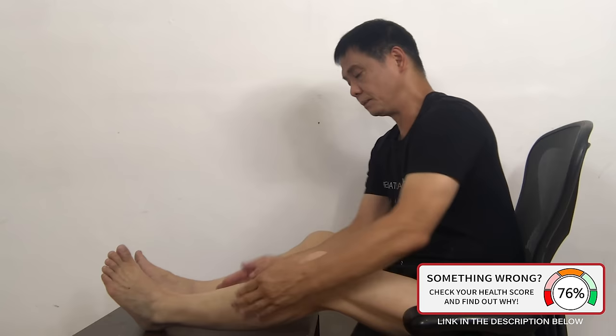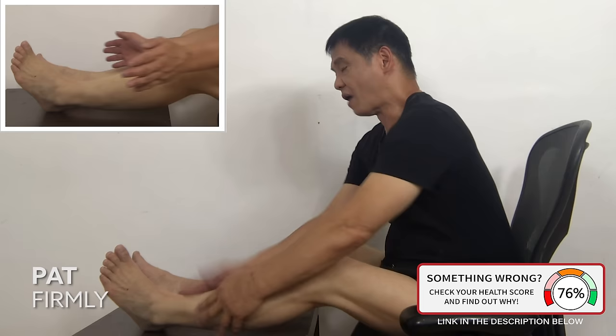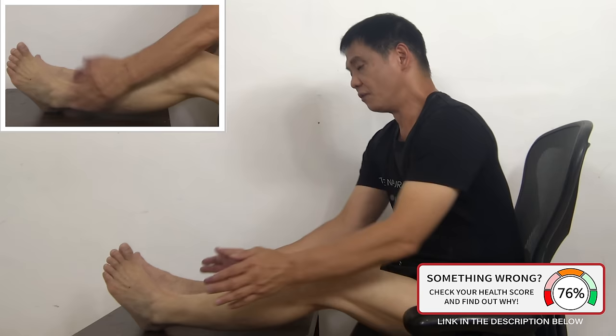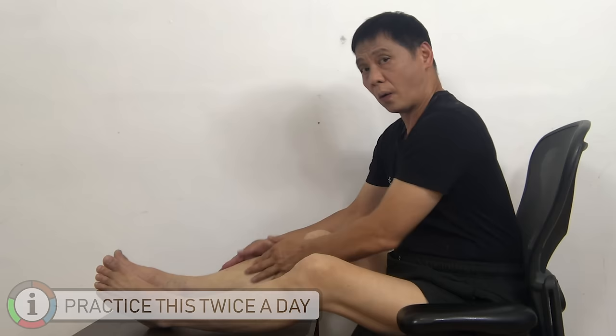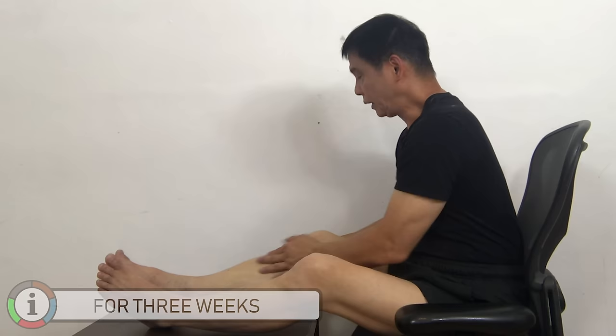Massage your hand — one, two, three, four, five. Pat onto your left leg — one, two, three, four, five. One, two, three, four, five. Right leg — one, two, three, four, five. One, two, three, four, five.